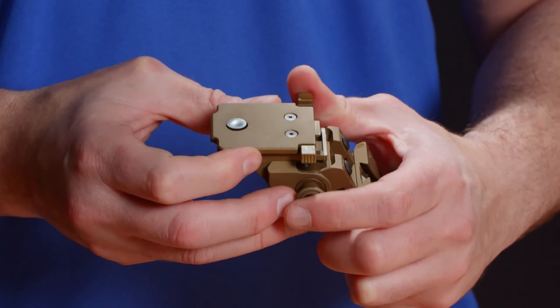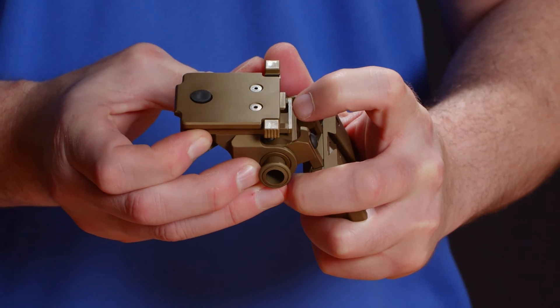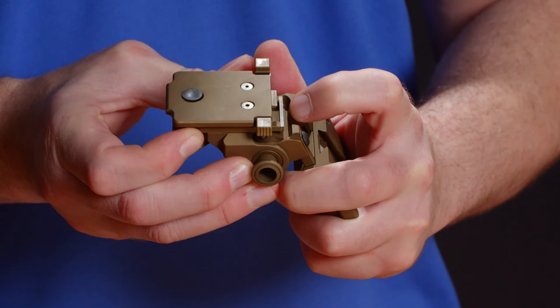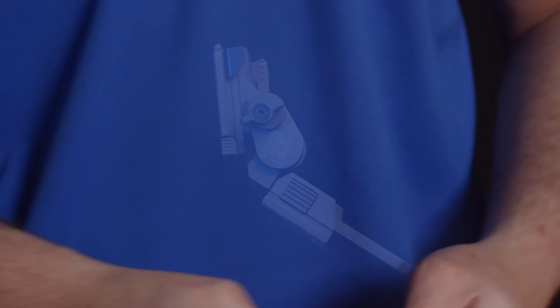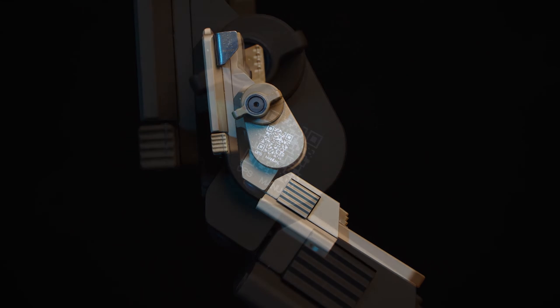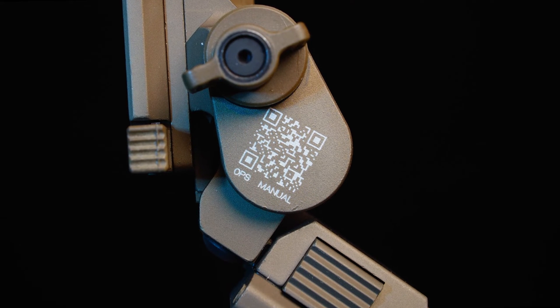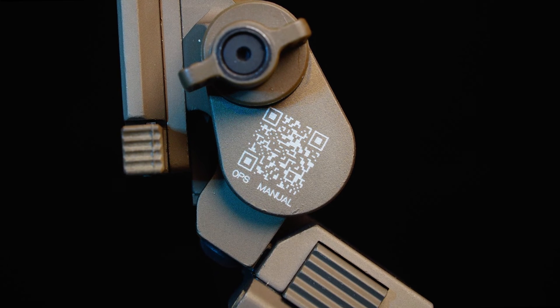When enabled, you'll notice that the mounting tab becomes slightly shorter. When disabled, the tab at the bottom of the unit is going to be a little bit larger. You'll also find a QR code on the side of the mount. When scanned, this QR code will take you to the product website where you can find the digital version of the G24 operator's manual and other technical documents and information.